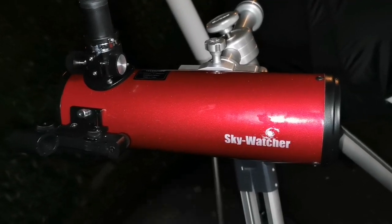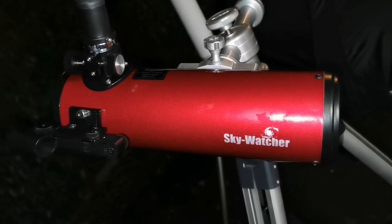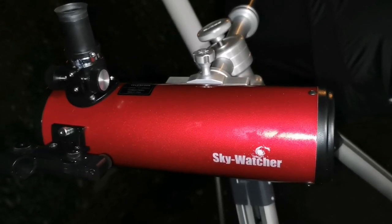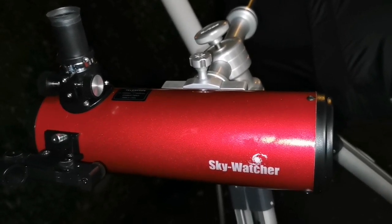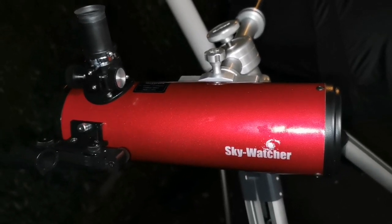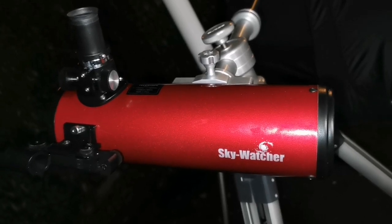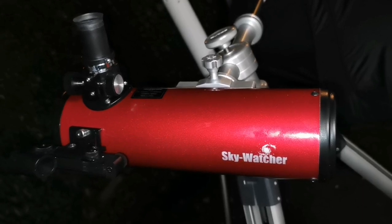I'm looking at M42, the Great Orion Nebula, and the image quality is stunning. It's easy to even capture an astrophoto with your mobile phone. I'm using just the Skywatcher 25 millimeter Super eyepiece that came with this telescope, on its small Dobsonian mount. I'm using it in this ultra setup because it's easier for me - it rises to the right height. I will put the astrophotography of the Orion Nebula in - it's beautiful.